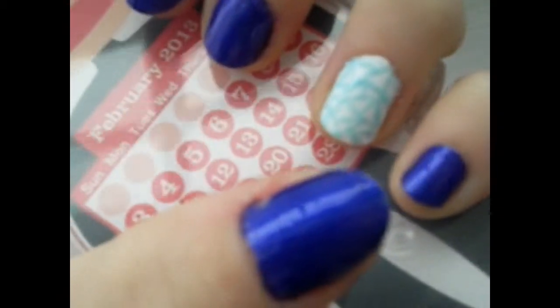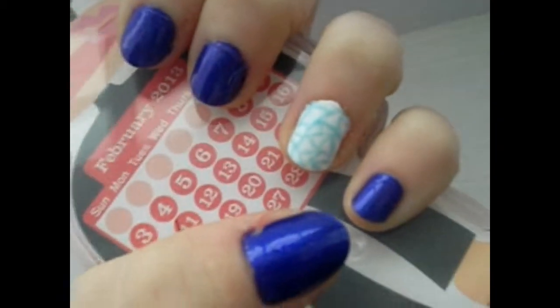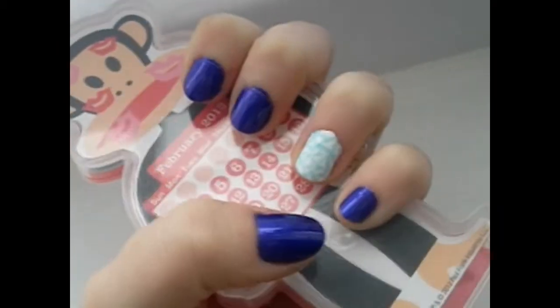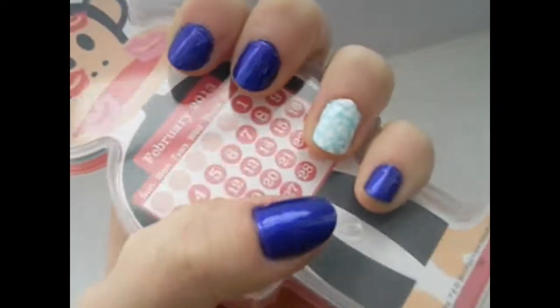Today I'm going to show you girls how to create this cute cracked nail art design without any cracked polishes. If you'd like to learn how to create this design, please continue to watch and I really hope you enjoy it.